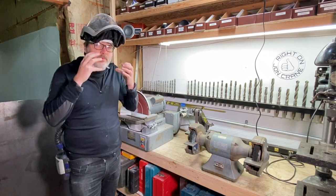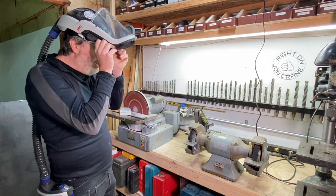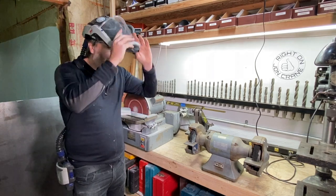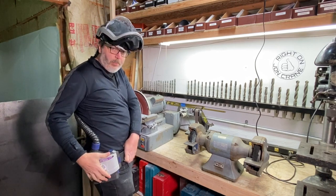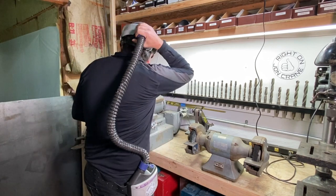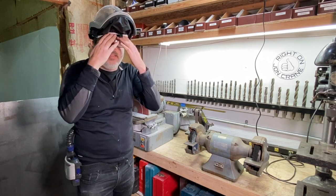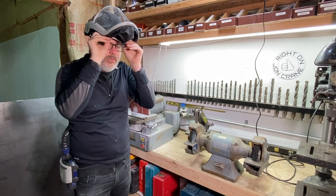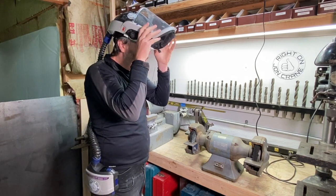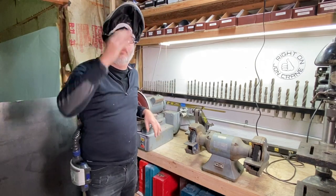I've been using cartridge respirators, but if you have a beard like I do, you don't always get a tight seal on your face. This unit has a visor and a shield that pulls down. There's a unit on the hip with a cartridge that draws air through the filter, up through a hose into the back of this helmet — it's like a hard hat — through the top and out a little vent right in front above my brow, blowing fresh air over my face. An elastic fabric seals around your face.